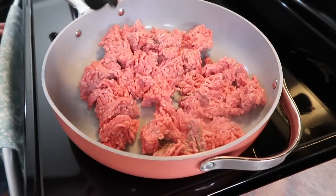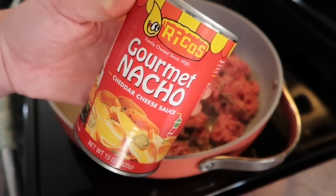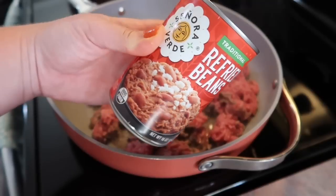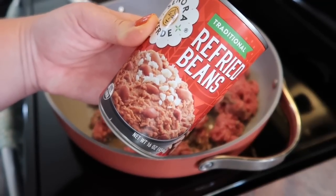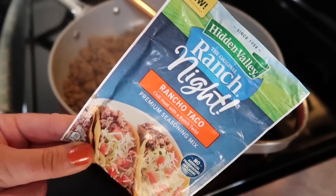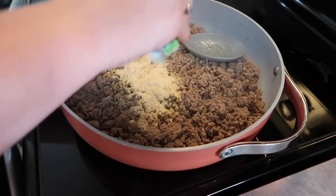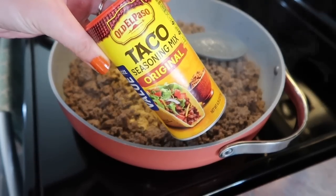First up, I'm making nachos. I'm browning up about two pounds of ground chuck, and while that's browning, I'm going to heat up this can of Rico's nacho cheese sauce as well as a can of refried beans. For my seasoning for the meat, I'm going to be using a packet of this ranch taco seasoning. I've had this in my pantry for quite a while and I definitely wanted to make sure I used that up.